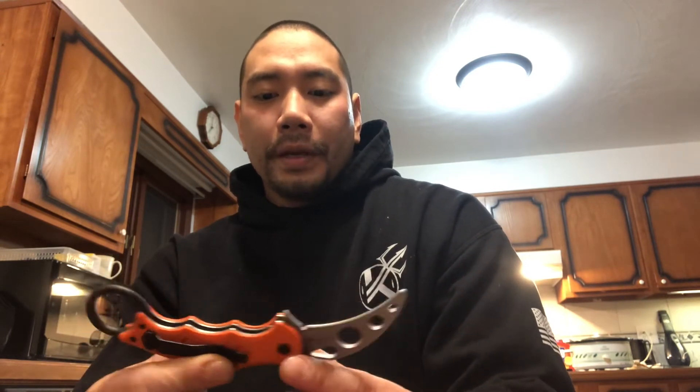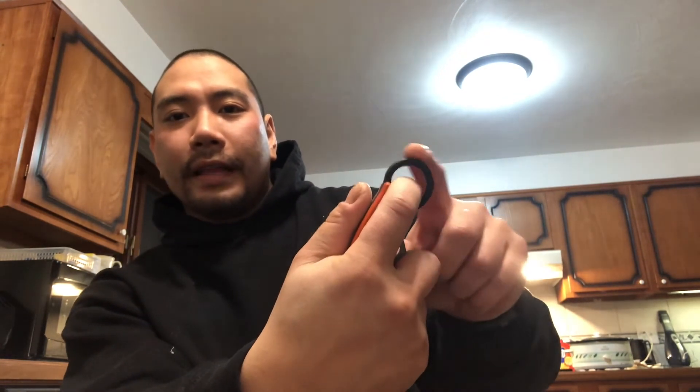The Fox 599 karambit — I carry it, though I don't practice with it as much as I probably should. The wave feature, the little hook portion right here, is meant to catch on your clothing to deploy it. I really like it. It's heavy enough where, like I said in a previous video, I don't have to carry a live blade for this to be considered a self-defense tool. If you want to strike someone in the face with just an undeployed karambit, right there — they're going to feel it.